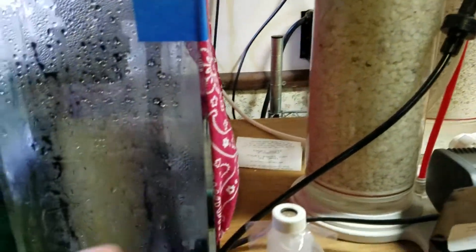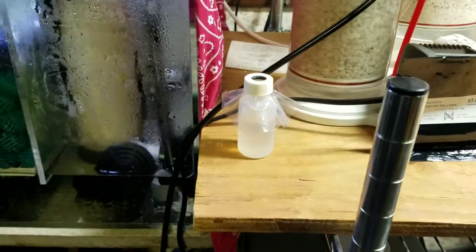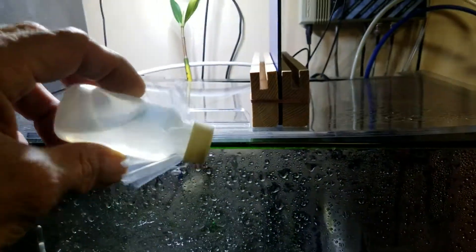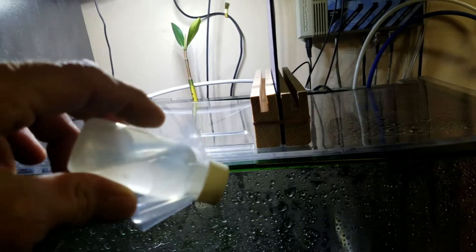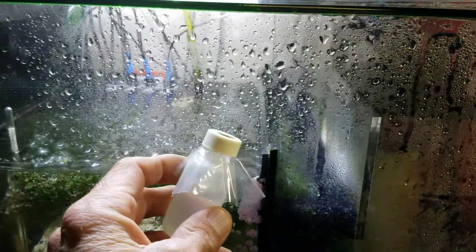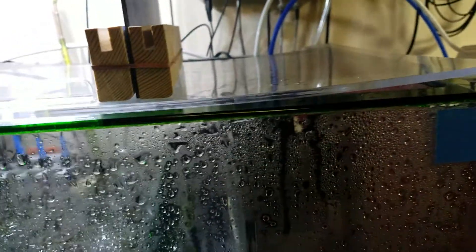I fiddled with it for four days. Until you get every bubble out of that probe when it's inserted in the solution, you will not get an accurate reading when you calibrate. So again, put the probe in one of these bottles, turn it upside down, make sure you get all the air out of the probe, and you can set this bottle in your sump and float it with the probe in it - it won't leak, sits there and floats, comes up to temperature, you calibrate it, you're done.